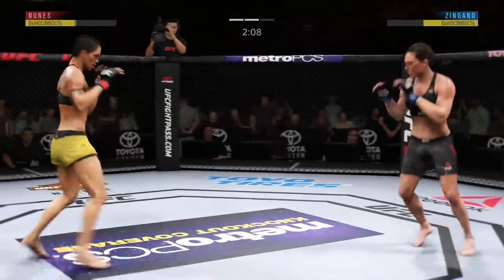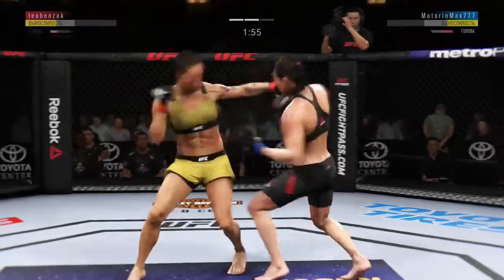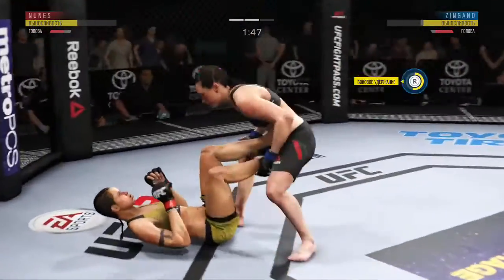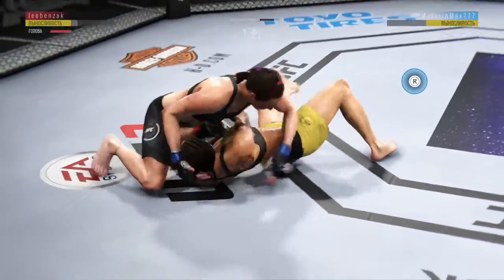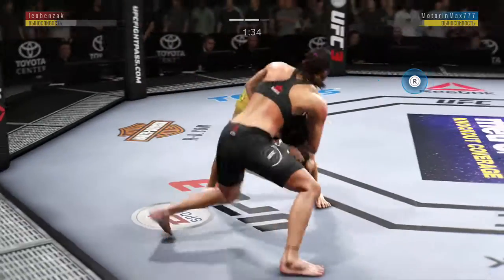Now she's in half guard. Man, that left side is getting beat up now — look at the redness there. Big body punch. Excellent movement on the ground here, constantly moving, constantly staying busy. Strong bottom work here, staying busy. She lands the left punch. Back to her feet here, but man, is she hurting.